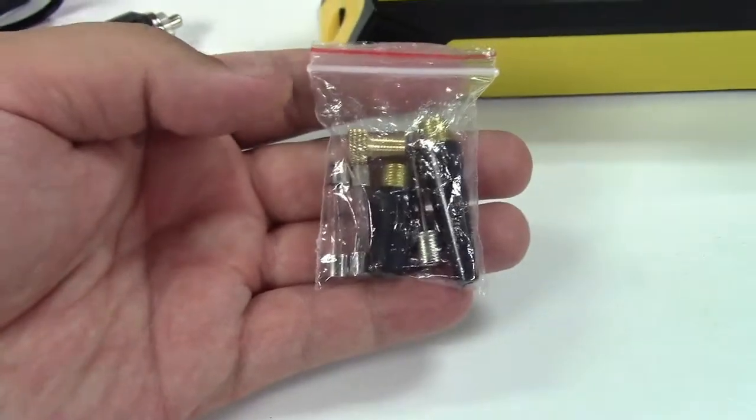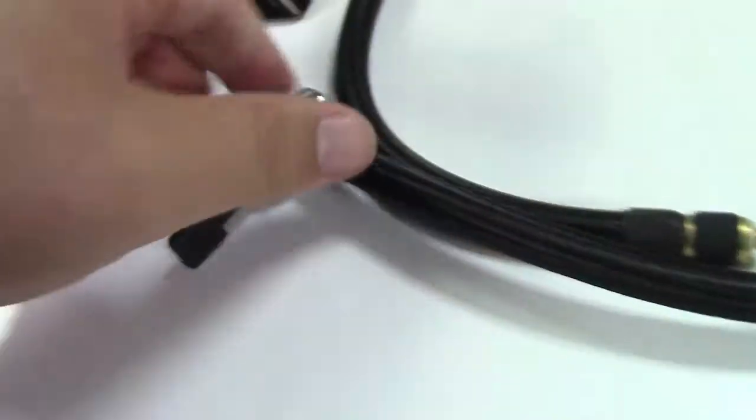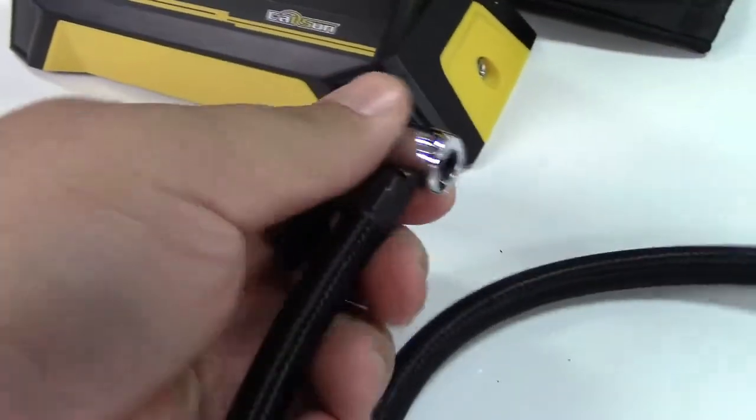They also include a Schrader to Presta valve adapter, and they give you the hose, which screws into the unit and has your standard tire chuck on it that closes for typical Schrader valve tires.